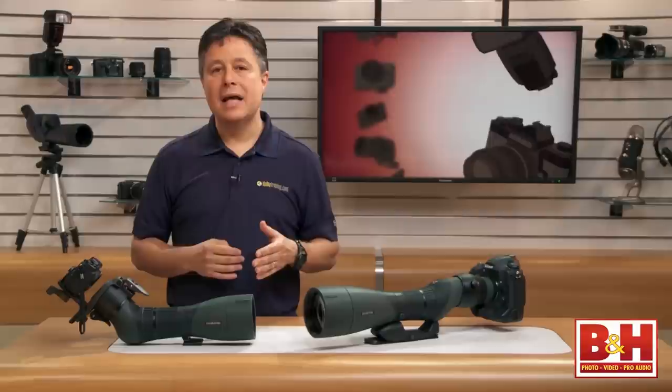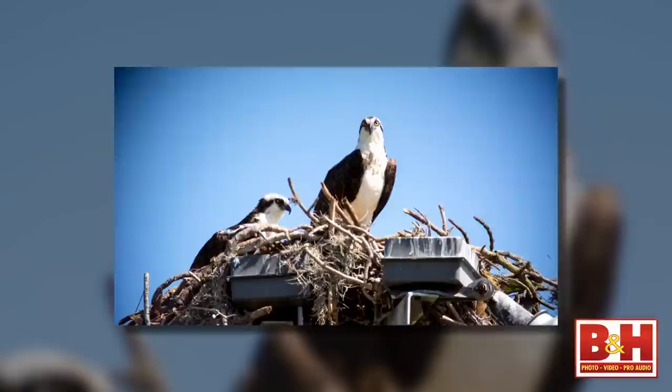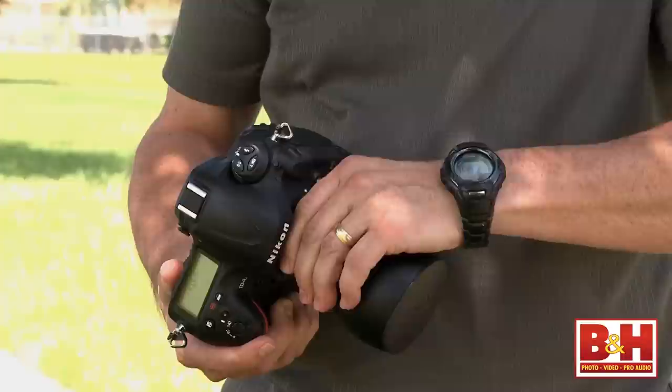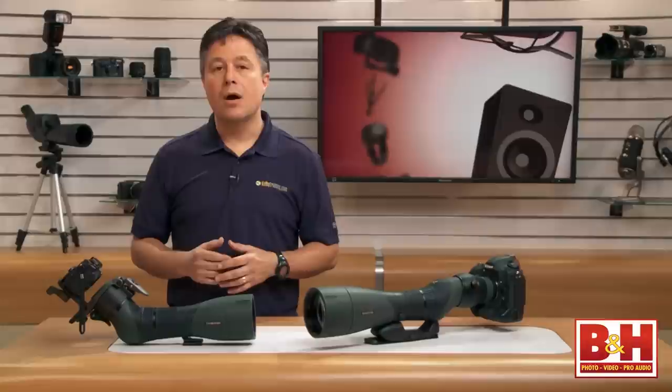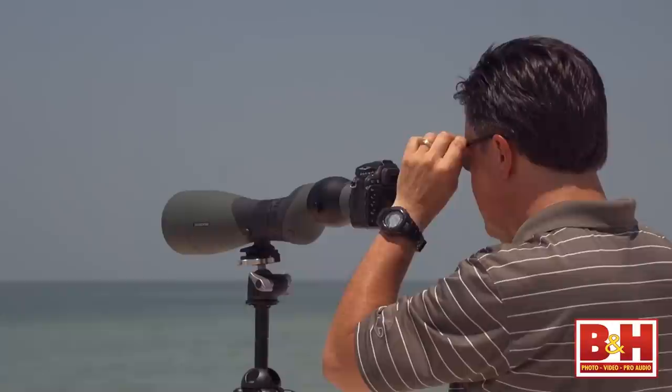A couple of other notes about point-and-shoots versus DSLRs for digiscoping: low light, high ISO performance is a major factor in good digiscoping photography. Point-and-shoot cameras simply don't have the low light performance to deliver amazing results like modern DSLRs do. In many shooting scenarios, point-and-shoots can deliver impressive images, but with digiscoping, the really impressive images will usually come from a DSLR. I should also mention that currently available TLS APO adapters are optimized for cropped sensors, so you'll see a vignette on a full frame sensor. Just shoot cropped if your camera lets you and everything should be just fine.